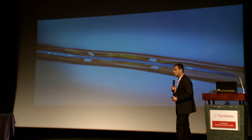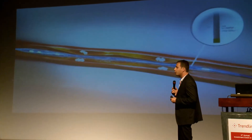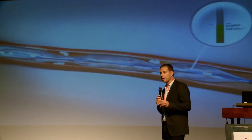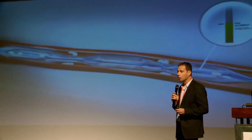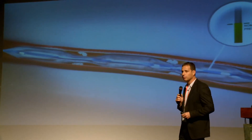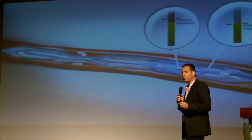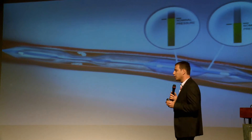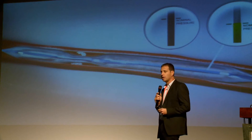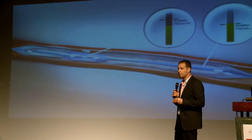The physician inserts our system into the vessel in the leg and then inflates the outer balloon at minimal pressure in order to reduce damage to the vessel wall. Then the inner balloon is maneuvered into position within the outer balloon and inflated to a much higher pressure in order to open difficult-to-treat areas of the blockage. With this procedure, we reduce vessel damage to the artery and keep the vessel open for a longer time.